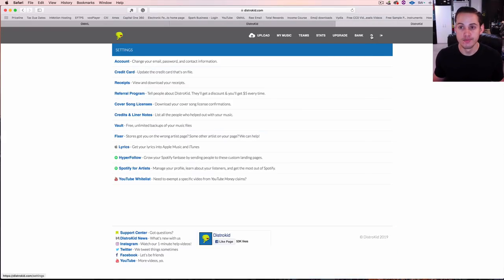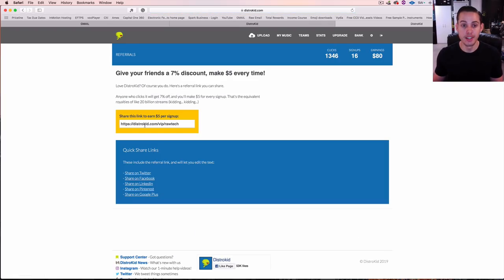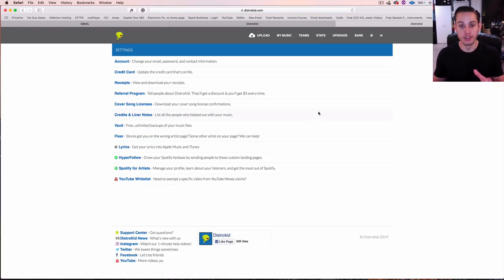Under the settings gear you can access your account, receipts, and referral program. Once you sign up with DistroKid, they give you a referral code — you can share it, and you make $5 every time somebody signs up. It's an extra way to share the word about a great service and make some money off it as well.